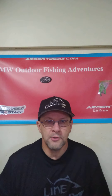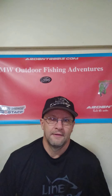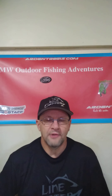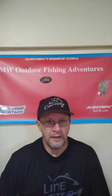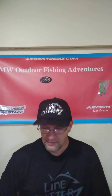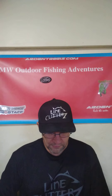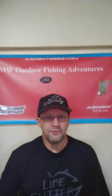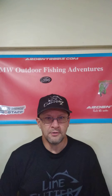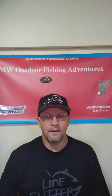Hello everybody, welcome back to my channel SMW Outdoor Fishing Adventures. As you can tell it's a little different setting — that's actually my phone. My charger broke on my laptop so this is the only way I could upload something without my SD cards. Today's video is going to be basically about generic type baits that I ordered online, and I'm just going to open them up here — it's more of a review than an unboxing. I apologize about the different camera; hopefully my regular setup will be up and running in a little bit.